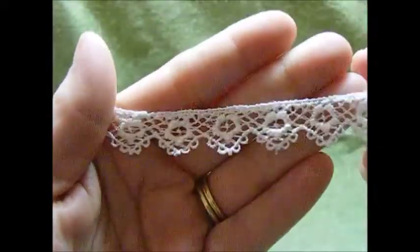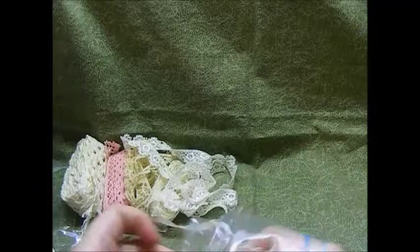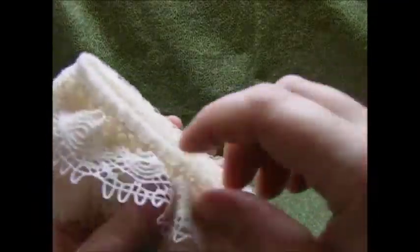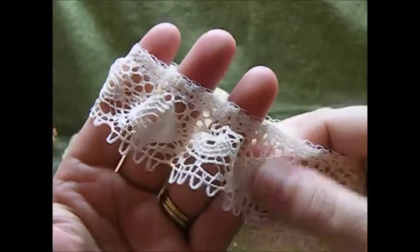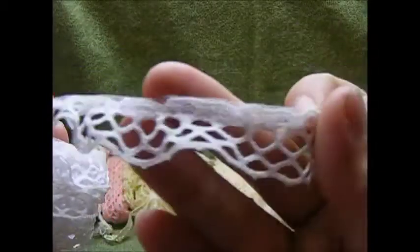And then this is one of my favorites that I like to use. I just love this design, very pretty. And then I have these, which are some ruffled laces. There's this one, which is really pretty. I don't use a lot of ruffled laces, but when I do, I like the smaller ruffled. So that one's really pretty. And then there's this one here, very unique design.